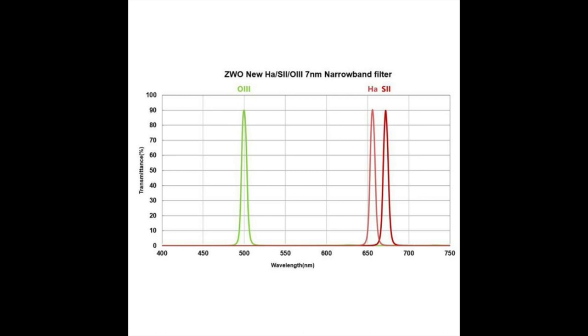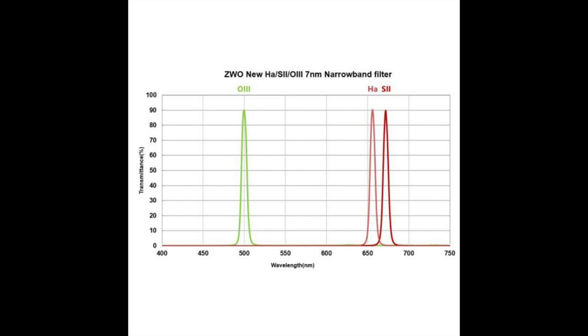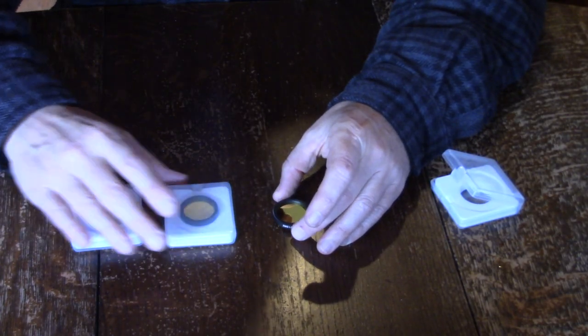Narrowband filters are rated on how wide the band actually is, and this set is a 7 nanometer width. From the graph you can see that it will transmit up to 90%, but if you read the text at ZWO's site they say 80%. I really think that's just a typo because it clearly shows up to 90% in the chart. Check below in the description for a product link.